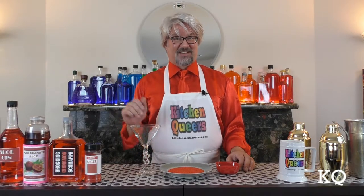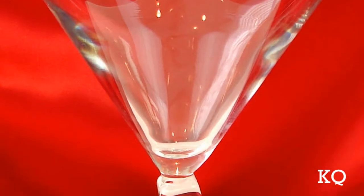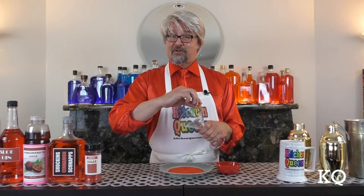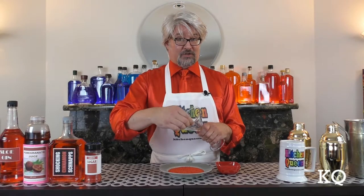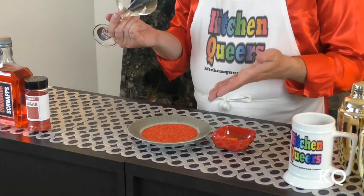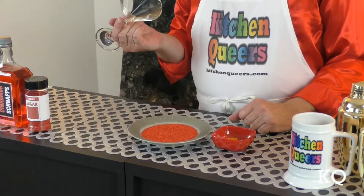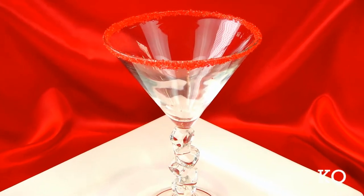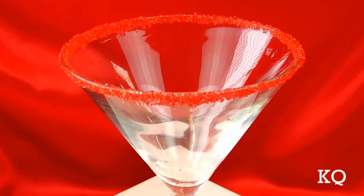To begin, let's prepare the serving glass. I'm serving the Hot Lips Cocktail in an oversized 10-ounce martini-style beverage glass. To create the red sugar rim, I'm going to run a citrus wedge around the entire rim of our serving glass. I've already placed a quarter cup of red sanding sugar on a small round plate, and now I'm going to dip the wet rim into the sugar. And voila! A lovely sugar rim for our cocktail.